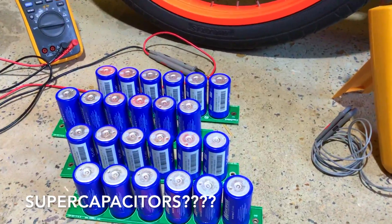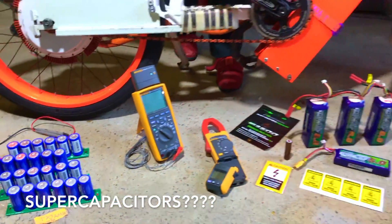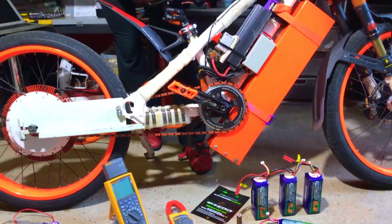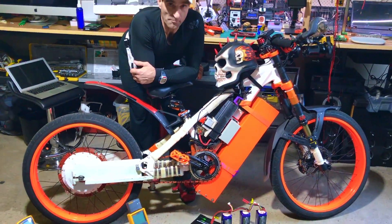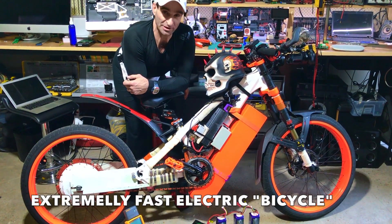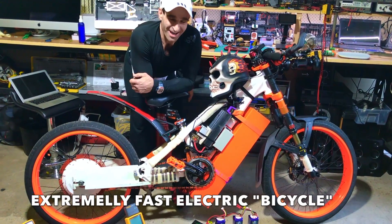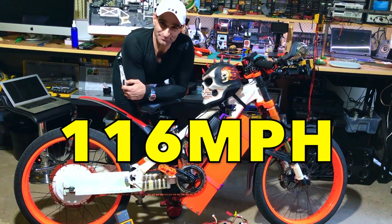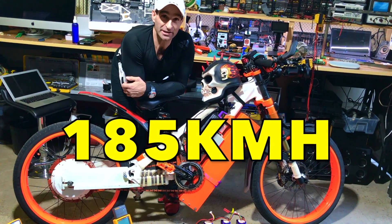We actually considered using supercapacitors, but decided to get some high-performance LiPo batteries and drop the weight. So we've got an extremely fast e-bike. Top speed? 116 miles an hour — 185 kilometers an hour.